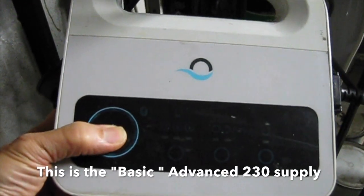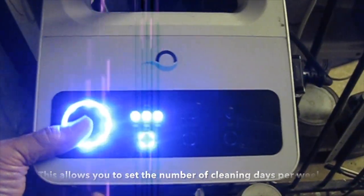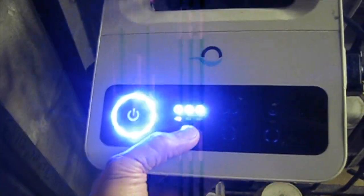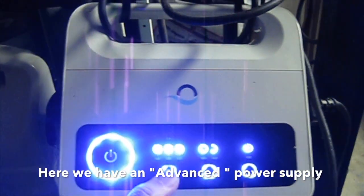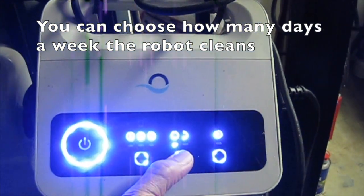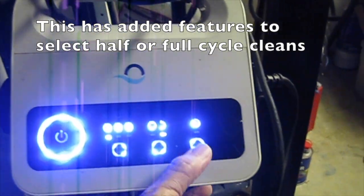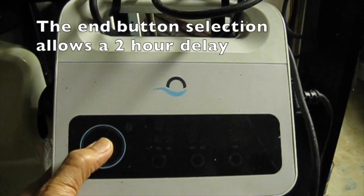Maytronix later introduced newer style boxes. This is the basic advanced 230 supply, which allows you to set the number of cleaning days per week. Here we have an advanced power supply with a Bluetooth control feature via the My Dolphin app. You can choose how many days a week the robot cleans, and it has added features to select half or full cycle cleans. The end button selection allows a two-hour delay.